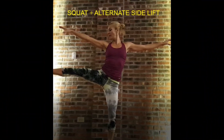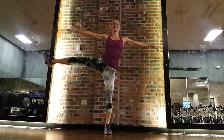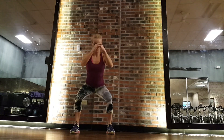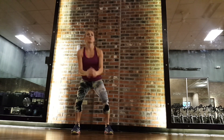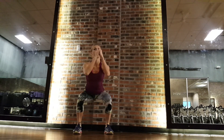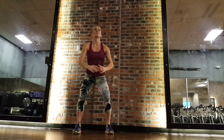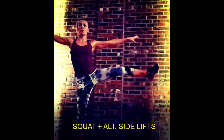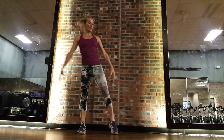Squat with side lifts: as before, we're going to start with alternating legs. Go ahead, dip it down with the squat and then lift up your leg — not too fast. I want you to feel how heavy your leg is. We could be incorporating light weights with this one, or ankle weights — I will show you that option with bands in a moment. This is a great warm-up exercise. Now we're going to focus on one side for six reps — squat, side lift. The slower the better.